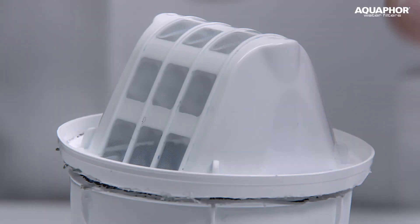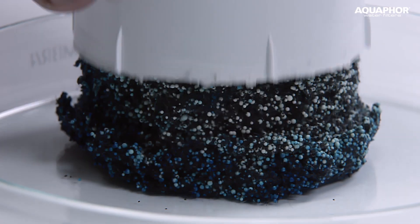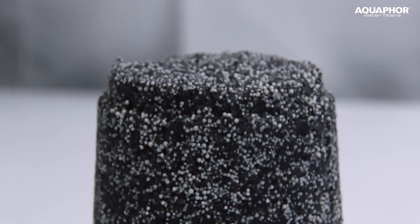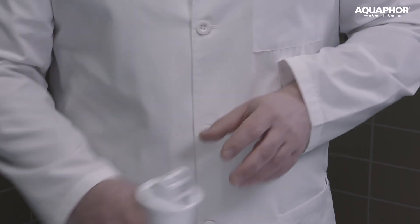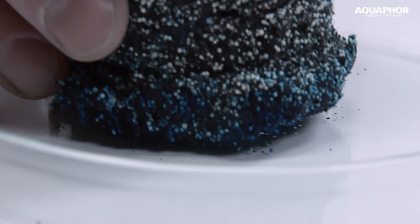Moving on, if we look inside the module, we will see a dense sorption matrix. It retains its shape even after being taken out of the case, thanks to the microfibres penetrating it. This increases the cleaning efficiency. It is clearly seen that the dye is retained in the uppermost layers of the filter material.